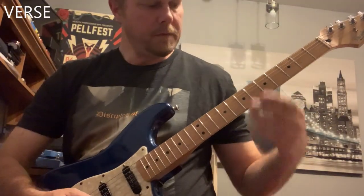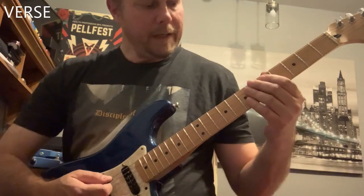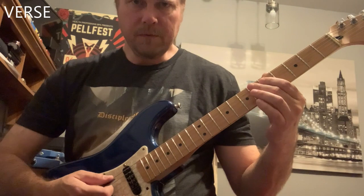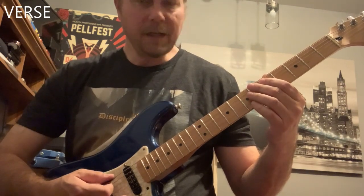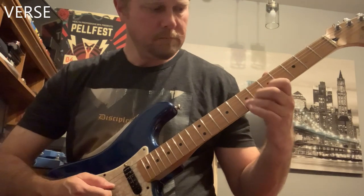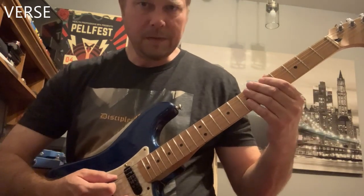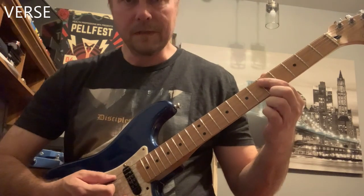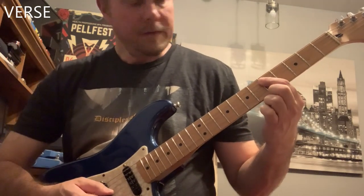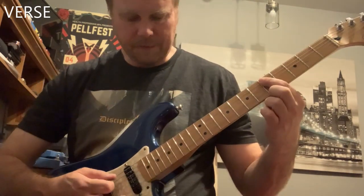Moving on. For the verse riff, we're going to be in the fifth position. We're going to play a riff that sort of moves up chromatically — it's like a blues scale kind of thing. We're playing in the key of D, so you're not really doing that exactly, but it's similar — you're in the same position. You're going to play the A string and the D string fifth fret, kind of like double-stop stuff here.